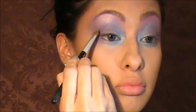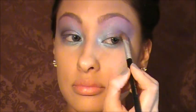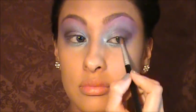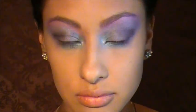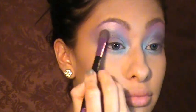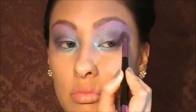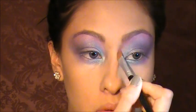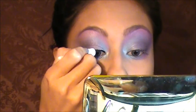Now I'm taking that darker color on the right side of the palette to deepen the eye just a little bit more for extra dimension. I'm just layering it on — it's Halloween, why not? Then blending it all out and smudging some more purple and pink along the bottom lash line. I'm extending it out far because I'm going to put bottom lashes on there.